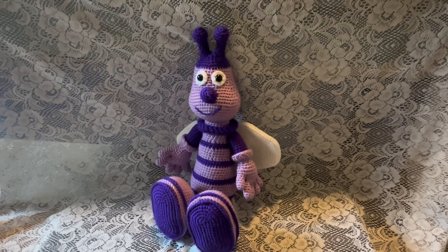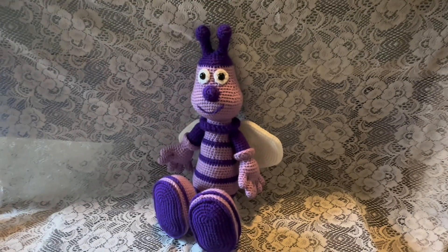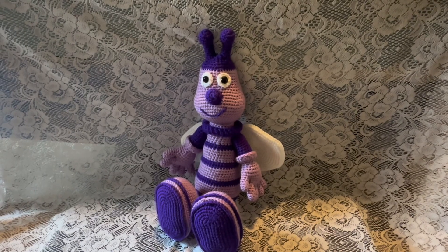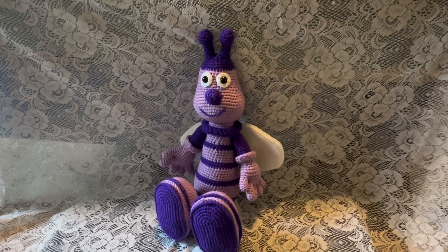In this video I'm going to show you how to make the head of this honeybee. For this part of the project you'll need yarn, stuffing, and a 3.5 millimeter crochet hook.